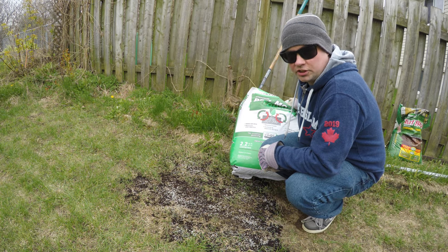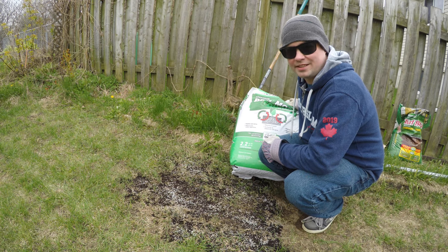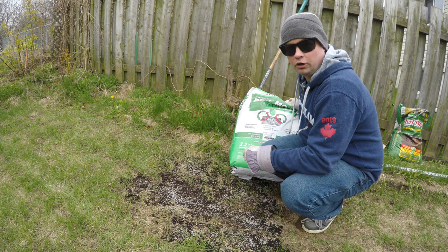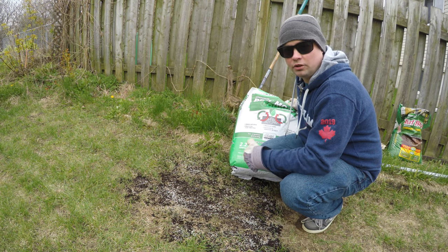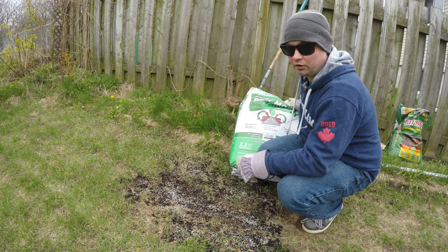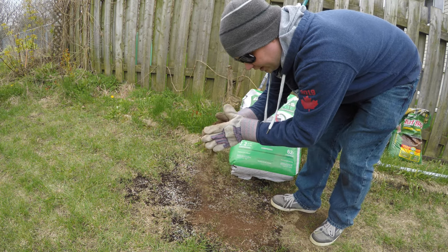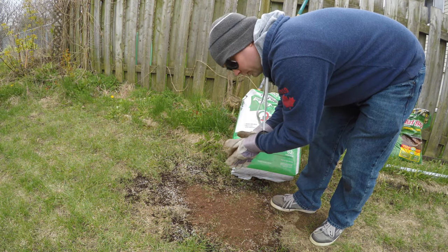We're just going to put a little bit more grass seed down to make sure we have things covered nice and evenly. For the final step, we're going to throw down some peat moss on top of the seed. Putting a fine layer of peat moss over the seed will help cover it and retain moisture when you water or if it rains. It's also definitely going to keep the animals off it. Just take a fine layer in your hand and go over it — make sure it's enough to cover but not bury, because you don't want to choke out the seed.